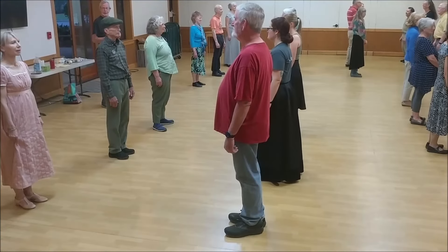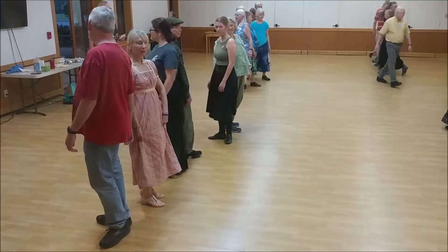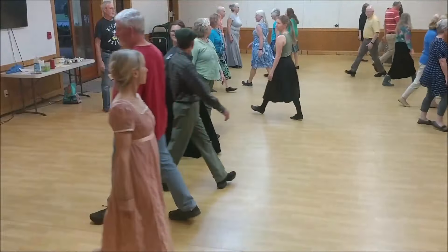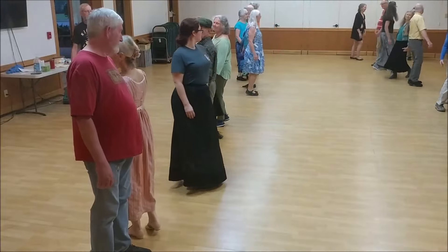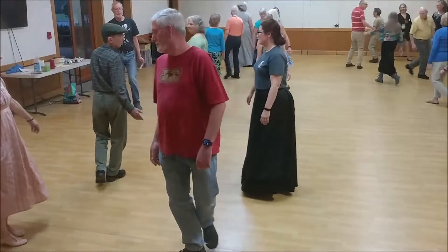Right shoulder to right shoulder, two notes, here we go. Turn single back, cross left, left shoulder to left, turn single right, cross right, lines fall back.